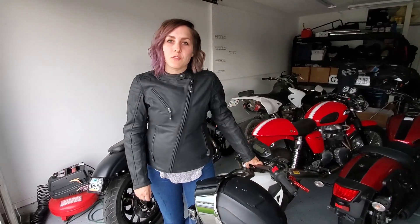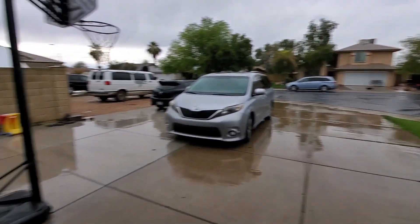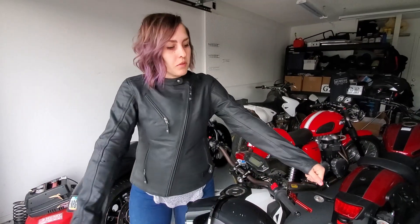Hey, welcome back to Jackie's Auto Garage! It's raining today which is pretty rare in Arizona, so I thought we'd take advantage of it. I'm gonna ride around the cul-de-sac a little bit and see what I can do. I'm gonna try out my new motorcycle jacket.